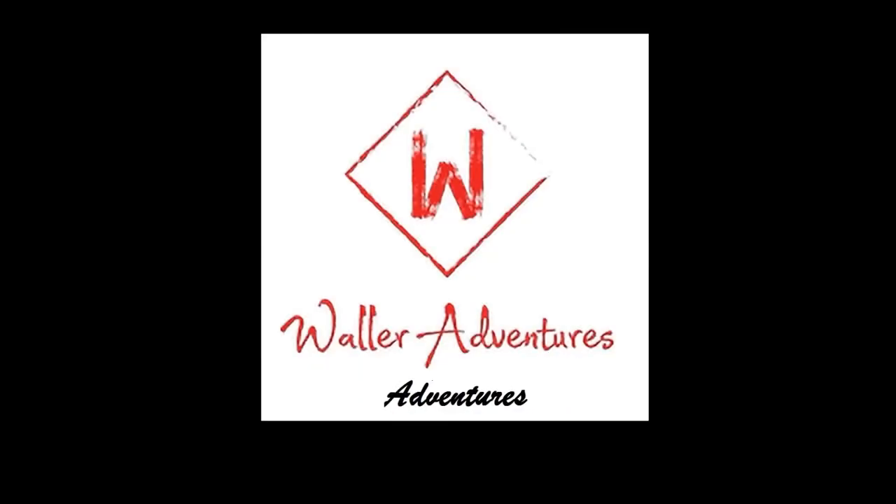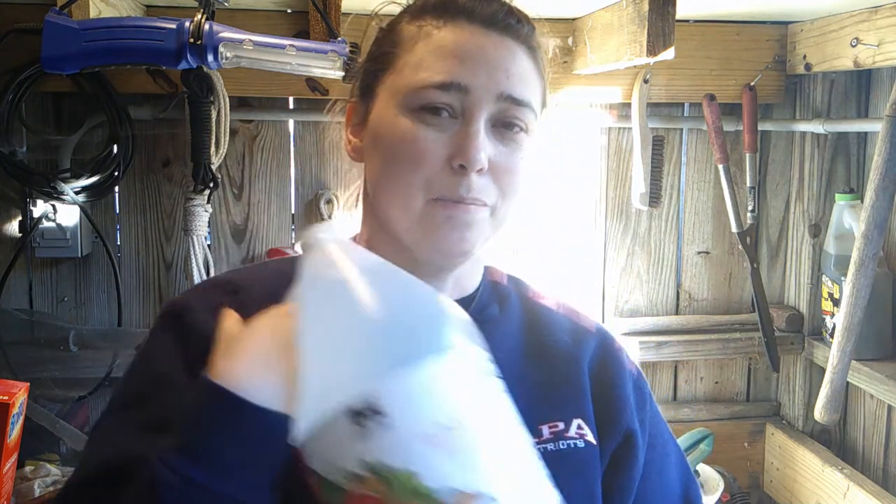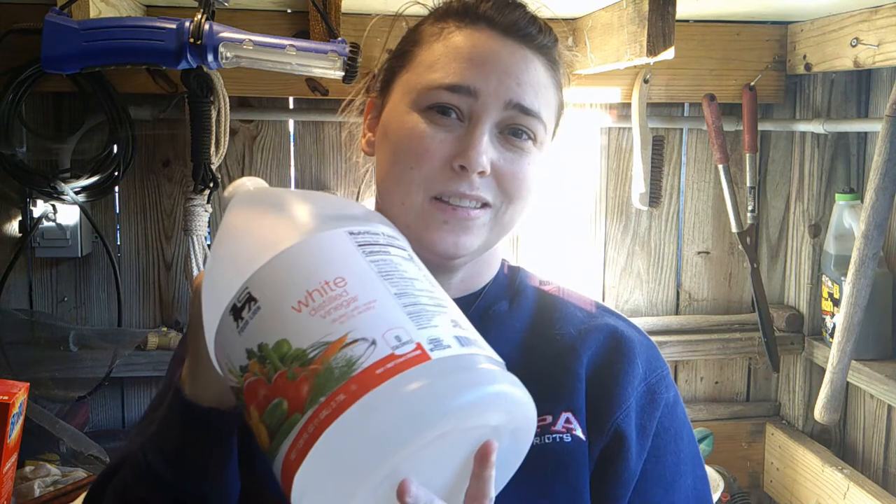There are multiple ways of restoring your cast iron skillet — everything from sticking it in some water and baking soda and hooking a battery up to it, all the way to sticking it into a fire and burning the rust off. But today we are going to try the vinegar method.